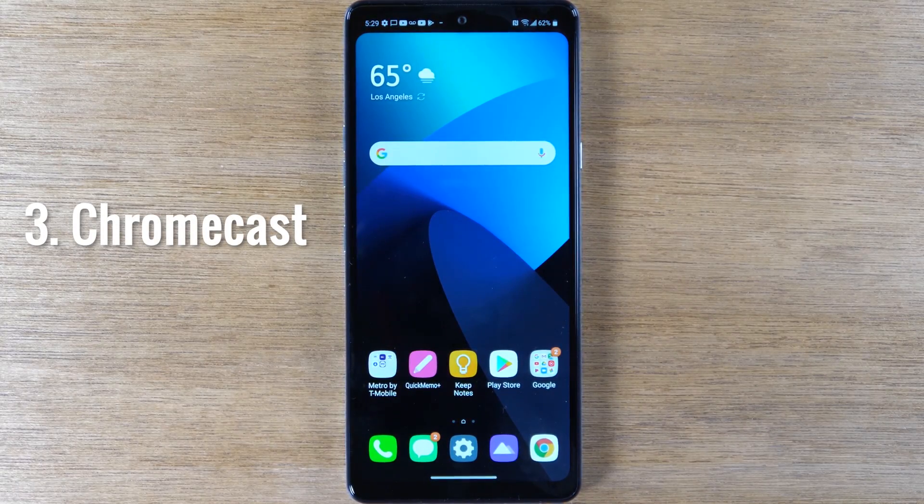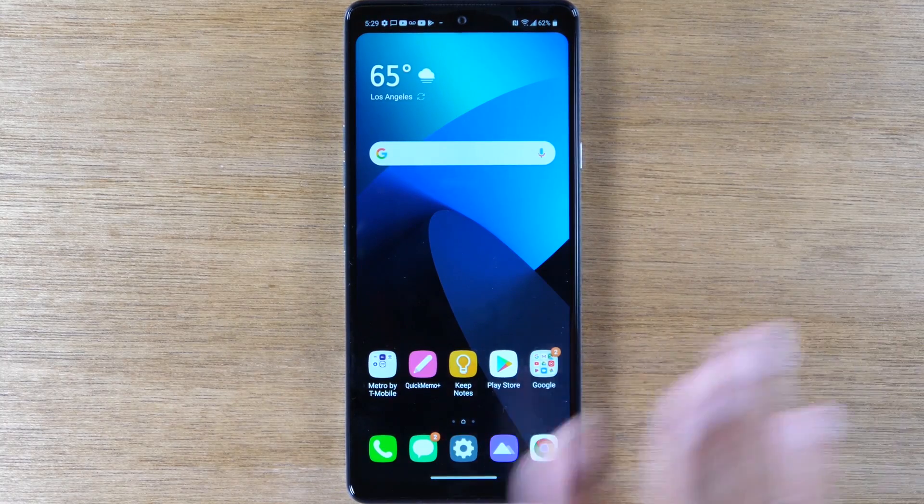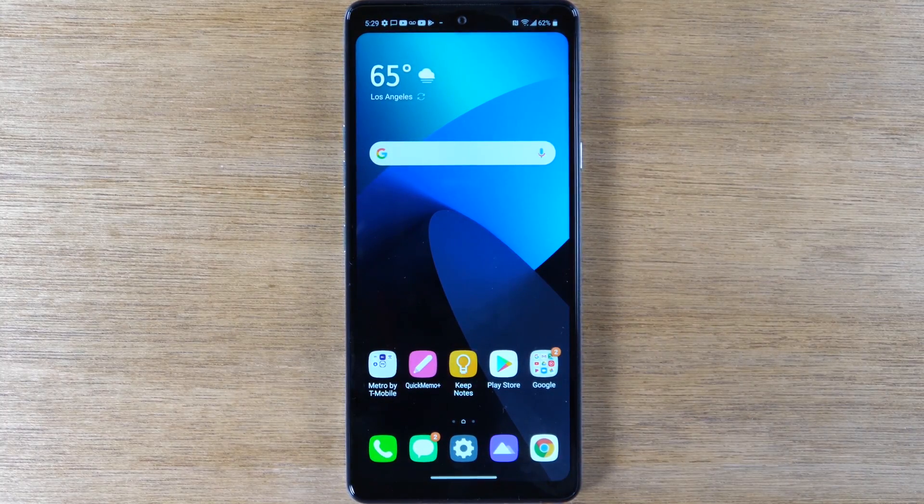I'm going to show you two ways to mirror your screen today. The first method is how to mirror everything on your screen — exactly what you're doing — onto the TV. The second method is just mirroring a video from a video app to your TV. Let's go ahead and jump right in.